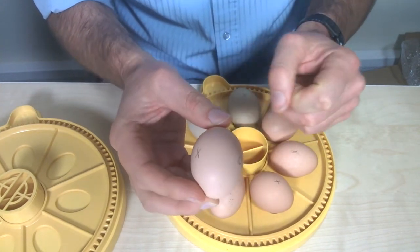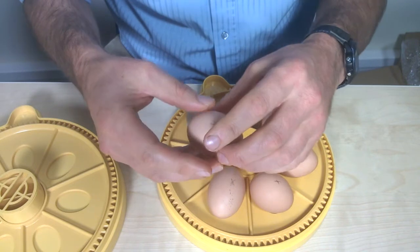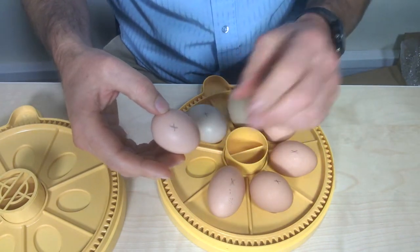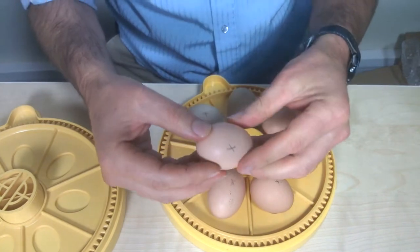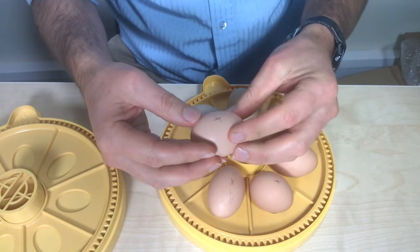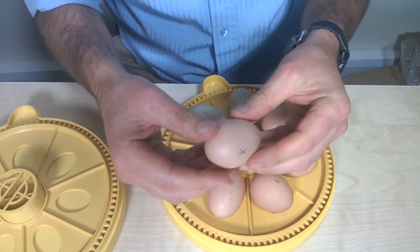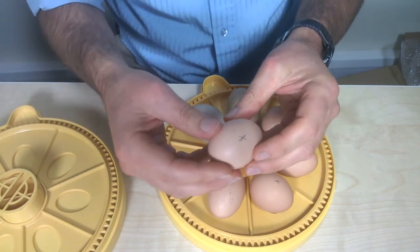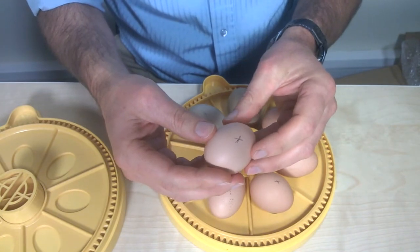If you do that, then when you place those eggs into your turning disc, when it turns you'll know how far the eggs are being rotated by the disc, and that will allow you to judge whether your turning interval — which you set in the menu — is the right interval.